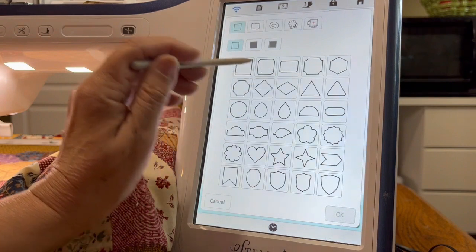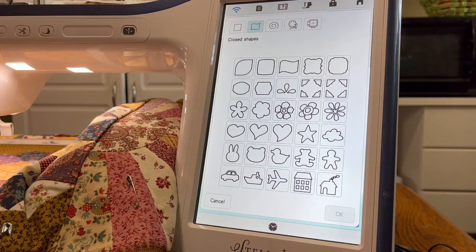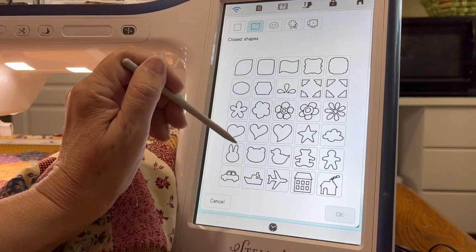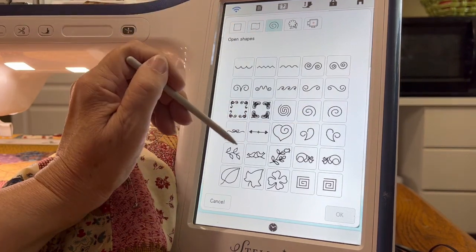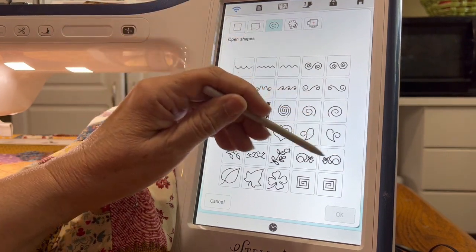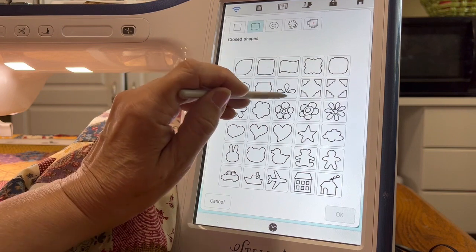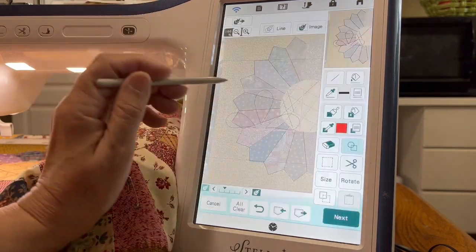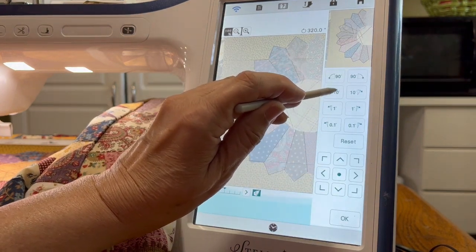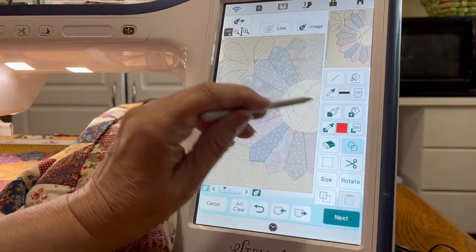Now we want to do something in the corners, so we're going to go into this menu — not that menu, this menu. Let's see where that is. Okay, this one — for some reason I just couldn't see it. We're going to select this one, say okay, and we're going to rotate it around and put it up here in the corner. It's a little bit too big so let's size it down just a little bit.